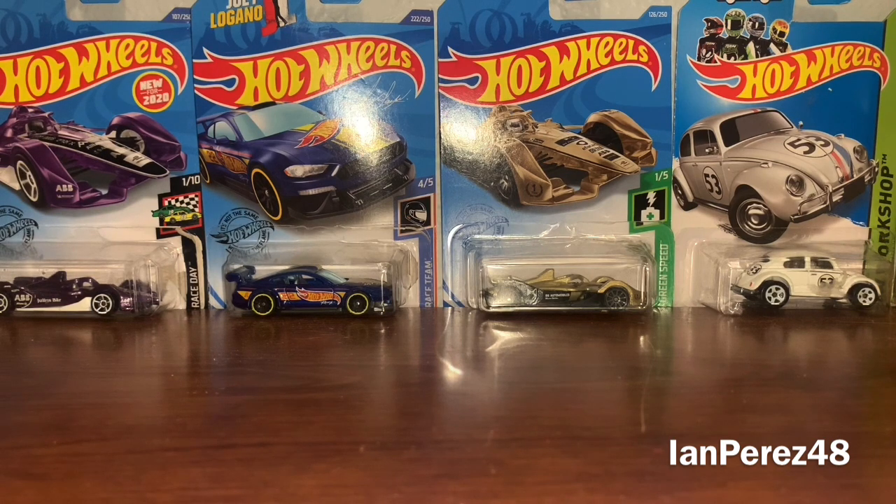The only problem I have with JP Sports is the pricing of 1:64s. If you think Lionel diecasts of 2021 are overpriced, that's pretty much nothing — come to my store. Some 1:64s are $10.99, $11.99, $12.99, $13.99, $14.99, $15.99, and so on. That's how expensive it is for 1:64s over there. But thankfully, some of these were 50% off, so instead of spending like a hundred dollars, they were $52, plus about four bucks in taxes — so $56 total.